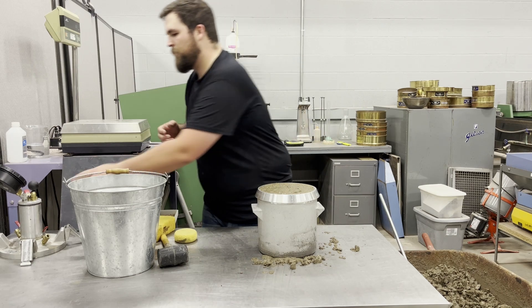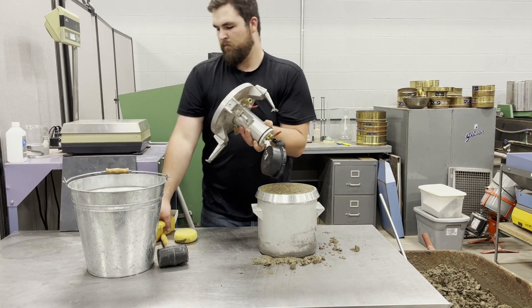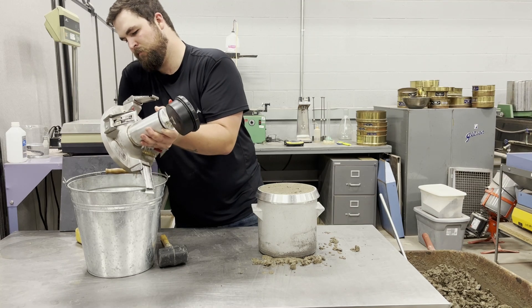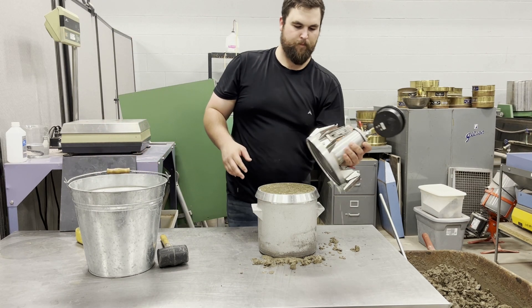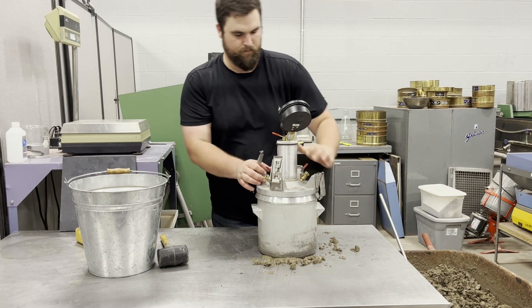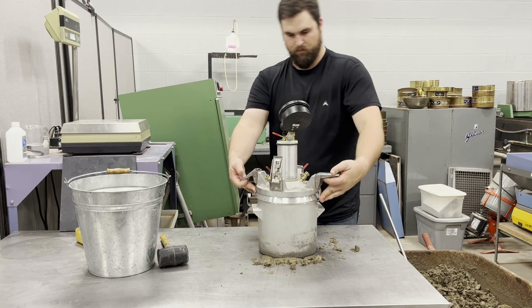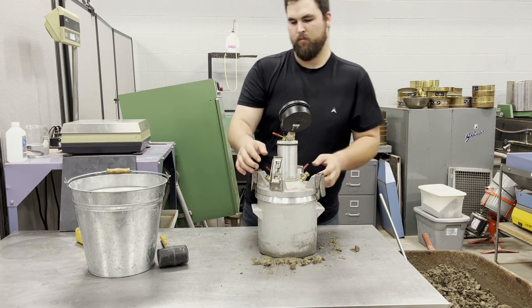Once the steps in the unit weight procedure have been completed, thoroughly clean the flange and rim of both the bowl and the cover assembly. Attach the cover assembly as shown, making sure the clamps are properly adjusted to create a secure, evenly distributed seal.